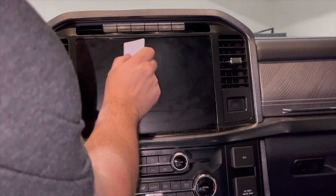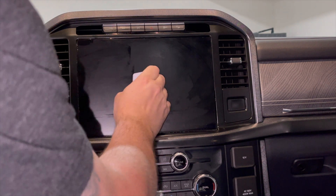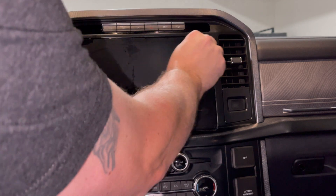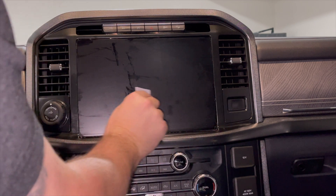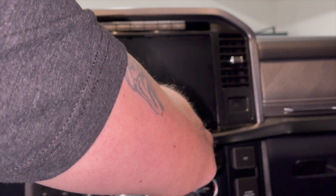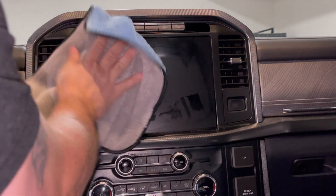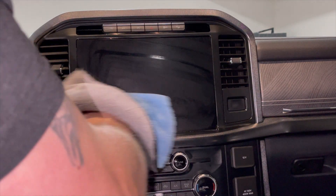Oh yeah, looks pretty good — doesn't look like there are too many bubbles. Now you can be a little more aggressive; don't press too hard but be a little more aggressive with your card. You should really start at the top — don't do like I just did and start at the bottom. Oh yeah, this is better than the Explorer — the Explorer had several bubbles behind it that took two or three days to dry out, but they did go away.